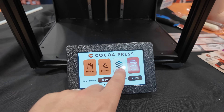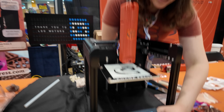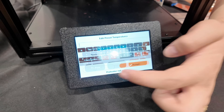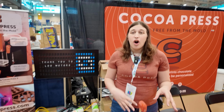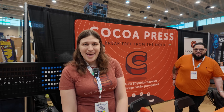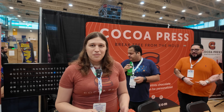The previous version of the Cocoa Press was running Marlin, and one of the big complaints was that changing profiles wasn't something an end user could easily do on the machine itself. Now you can. Because we're running Klipper, you can go in here and change your profiles - you can make user presets for different chocolates. When you make a user preset you can adjust the temperature of the nozzle, the temperature of the body, the preheat time, and name it whatever you want. Chocolate is extremely temperature sensitive - one or two degrees off and it won't work as well.